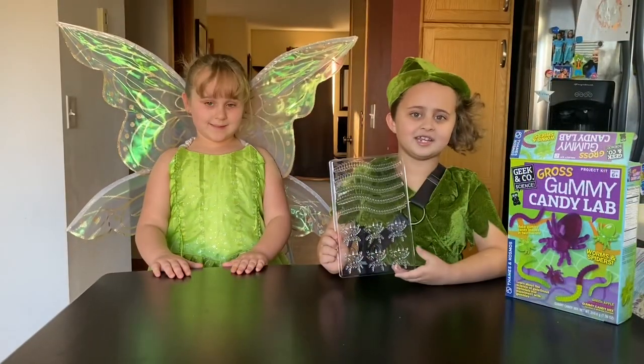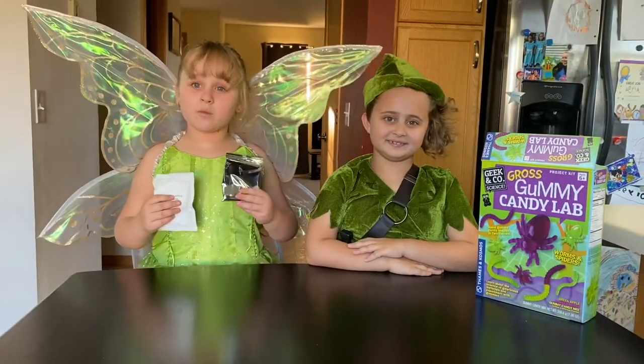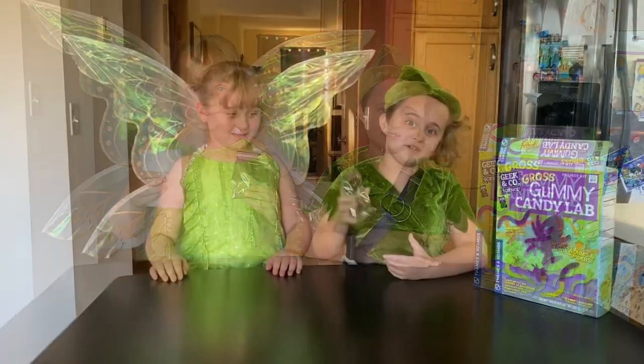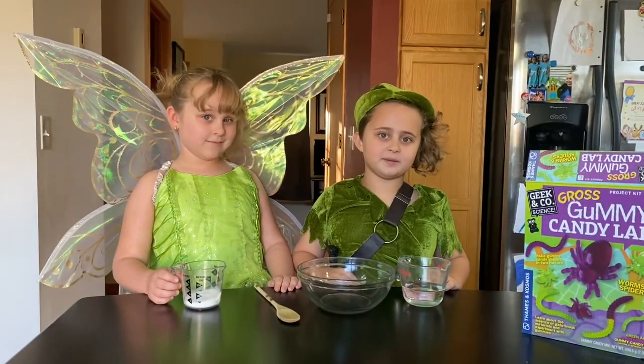Next, you need a tray so you can make some spiders and worms. The flavors will be apple and berry. If you want to make it sour, you can use some of the sour mix. And you need some seaweed powder.